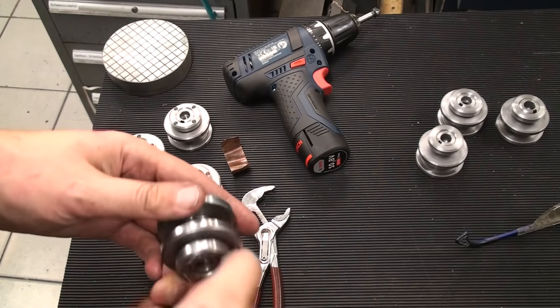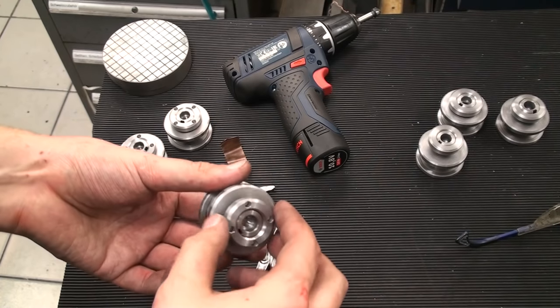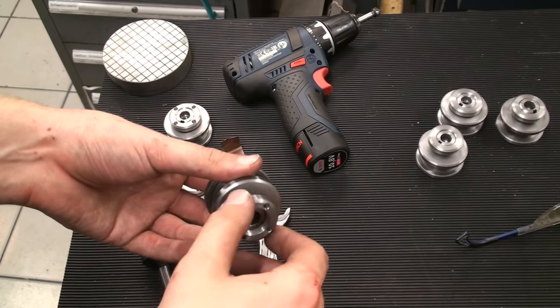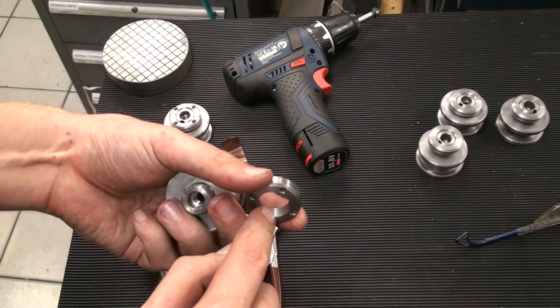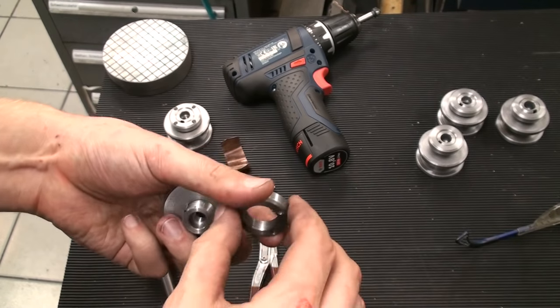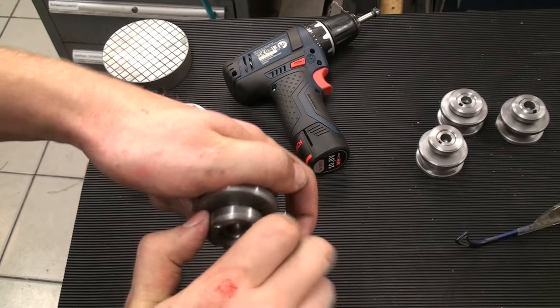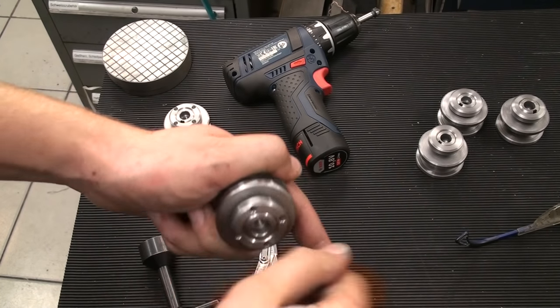I turned the nuts off camera because it was pretty much the same process as with the flange itself. They were turned and drilled out with a rotary broach, then threaded with a 20 by 1 millimeter fine thread so they screw onto the wheel adapters. Rather nice.